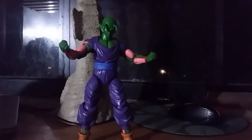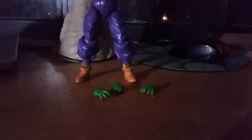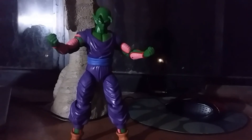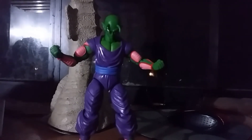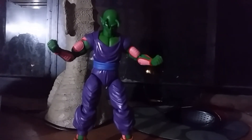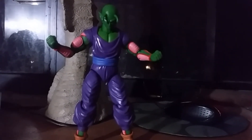He came with two grappling hands and a special beam cannon finger. I like him more just because of the color and posability, although he doesn't come with a cape. I don't have an issue with the articulation, but the lack of a cape alone would make him a 9 out of 10. Still a really solid figure — I'd highly recommend him. I'll see you guys in the next video.